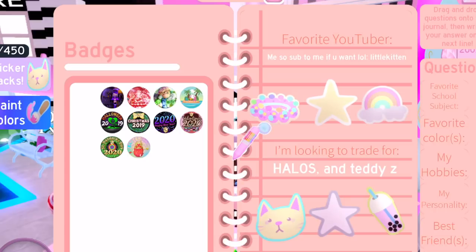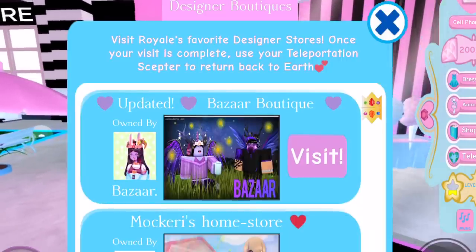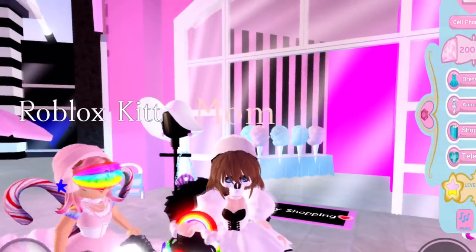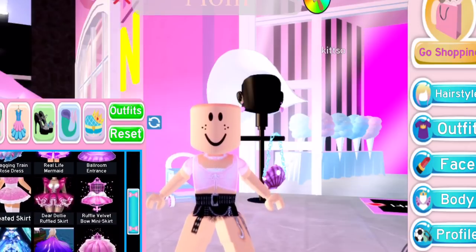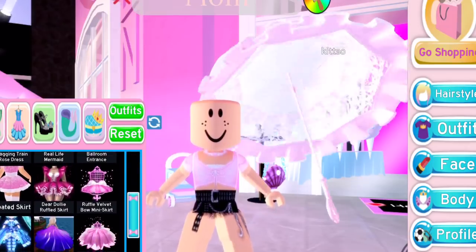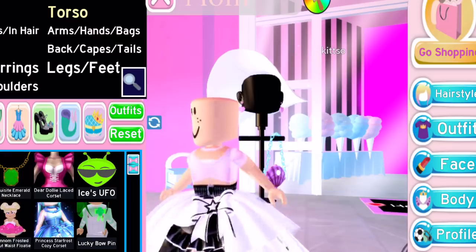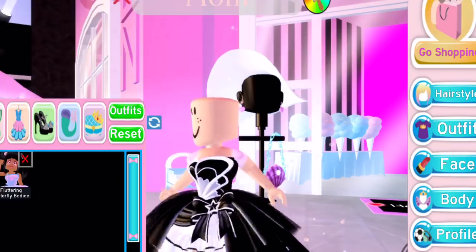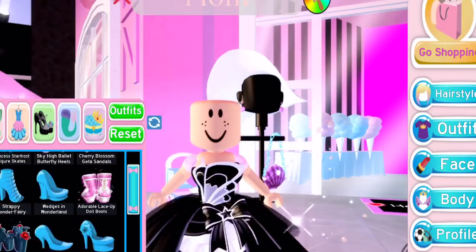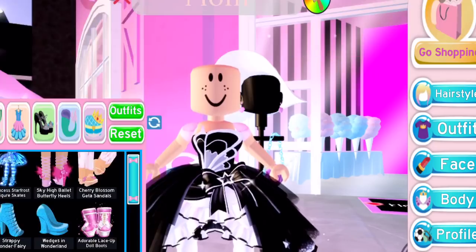Now we have to make our favorite outfits! Make sure to subscribe and like the video. My favorite skirt is the Star Frost Skirt — I wear it all the time. My favorite bodice is probably the new bodice, it is so cute, I am in love with the new corset. My favorite heels are the Dear Dolly Ribbon Heels — I wear them every day.